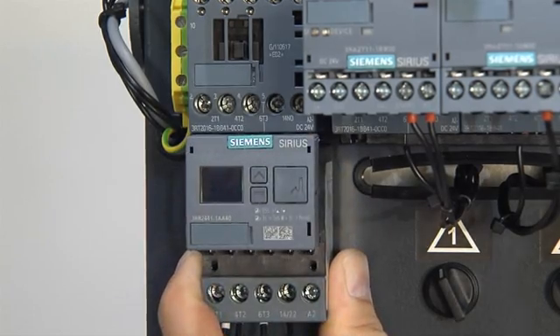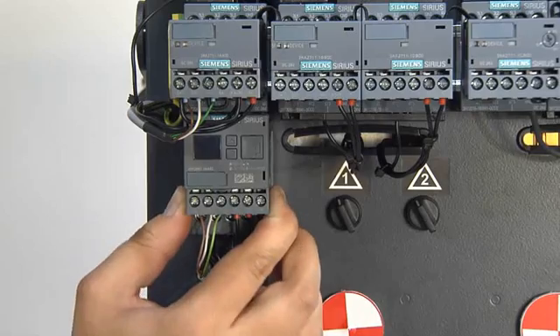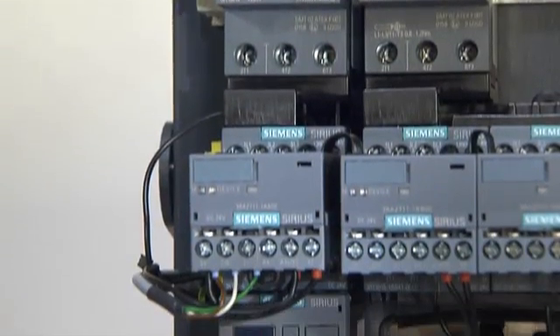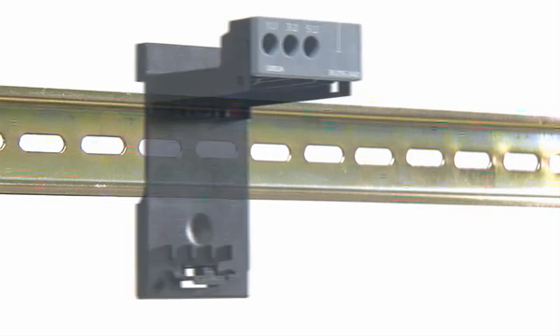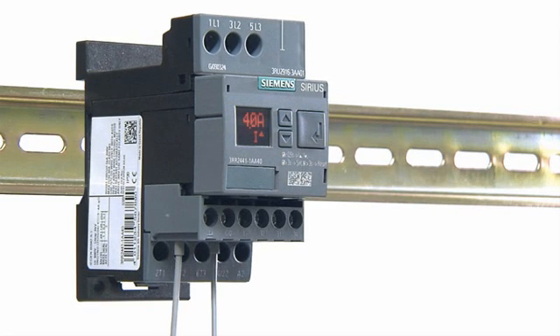The 3RR24 current monitoring relays are simply mounted on Sirius 3RT2 contactors with minimum wiring efforts. The integrated current transformers are optimally matched to these contactors. Standalone mounting is also supported by means of DIN rail adapters.